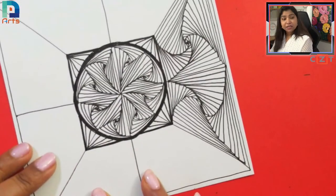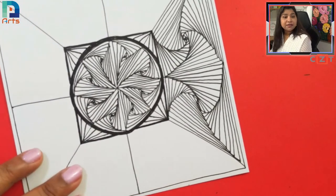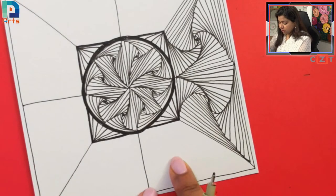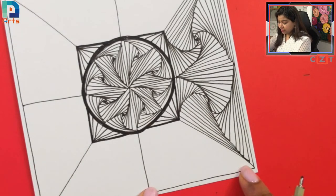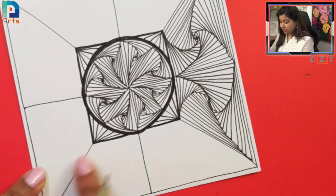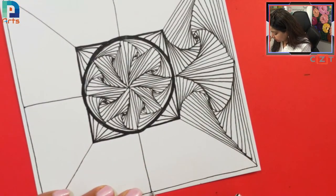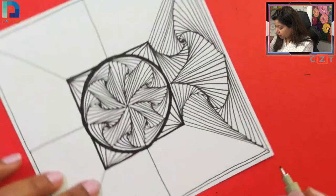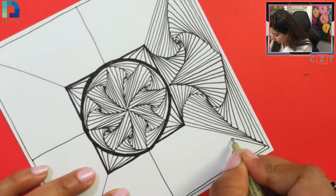Now we are going to work in the next two columns. The procedure is exactly the same — start from the center, go towards the right-hand side anti-clockwise for one, and the other go towards the left clockwise. We are going to repeat the same thing on all four sides.